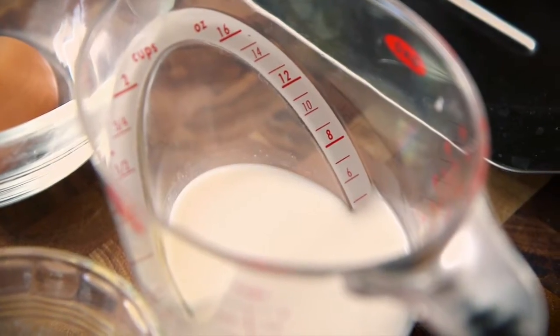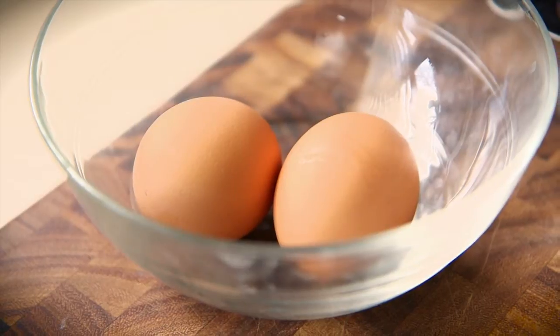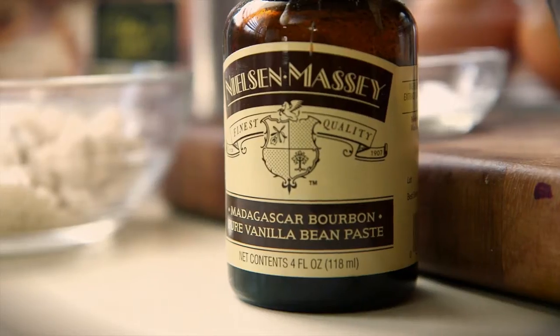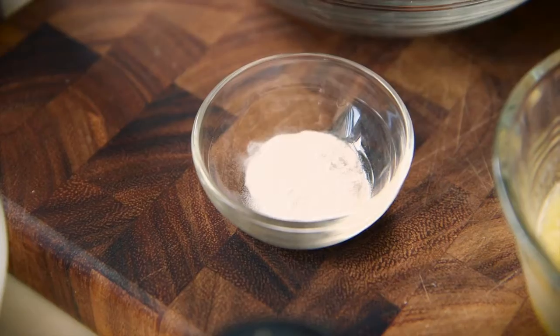All the ingredients are max approved. We've got half a cup of almond milk, two eggs, half a cup of protein powder — the toasted almond flavor, that's kind of my favorite — some vanilla and some butter, and baking soda too.